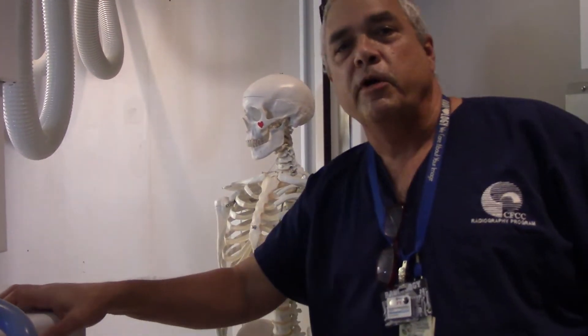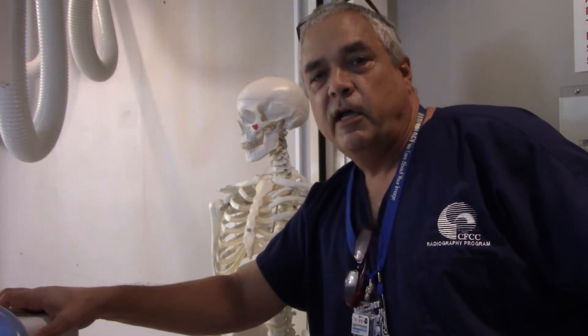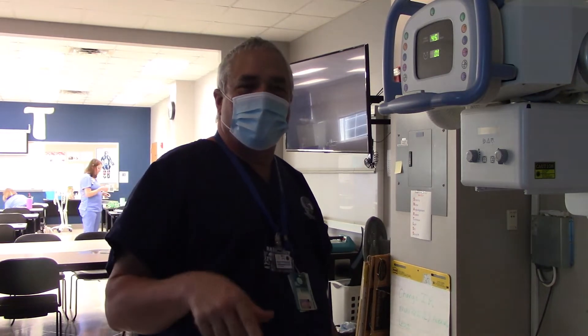Thank you for joining us for this quick lesson on upright abdomen. Now we've already done our upright abdomen and we're going to do our supine.